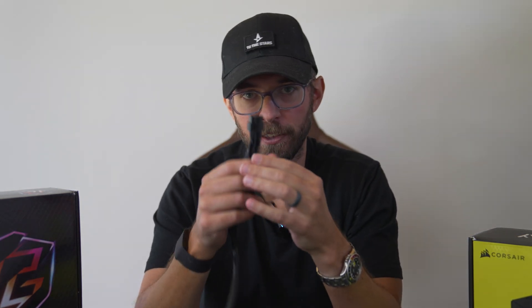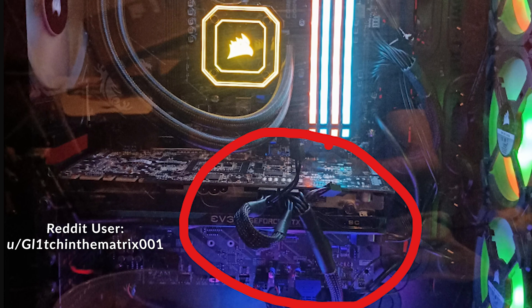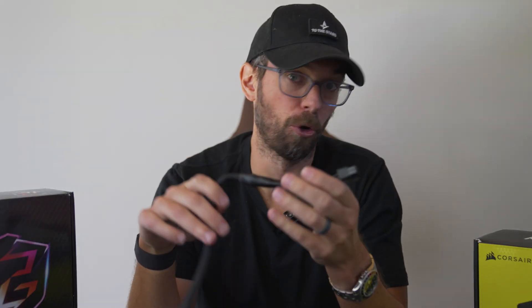Number two: daisy chaining your PCIe GPU cables. You see this all the time — when you plug in the six-plus-two, it's got this extra little connector, and people just take it and plug it right into the other eight-pin slot on their GPU. For people who have been doing this, you've most likely been fine, especially on older cards — anything older than the 30 series — you've probably been completely fine.